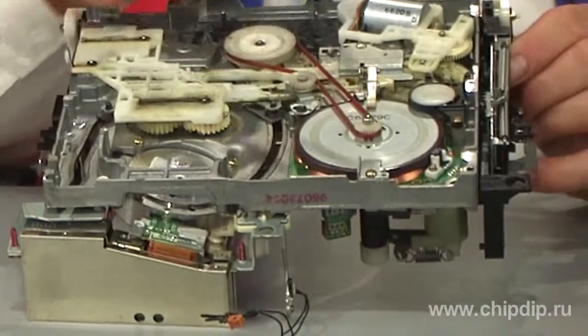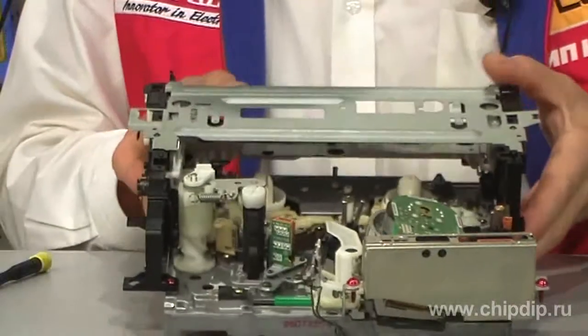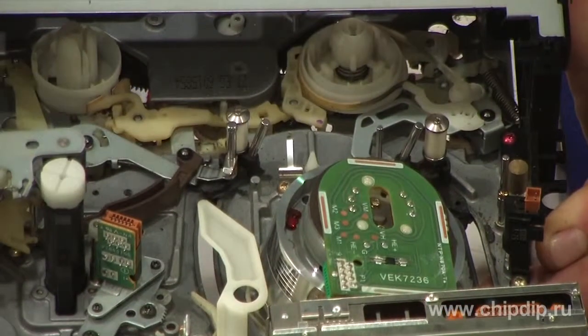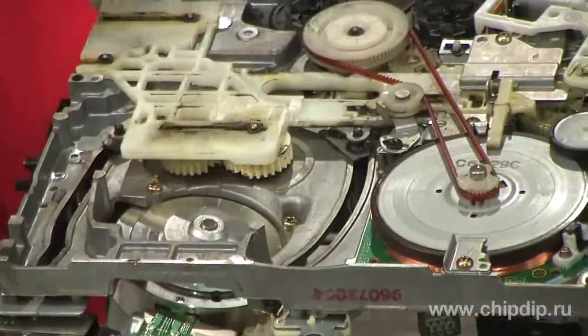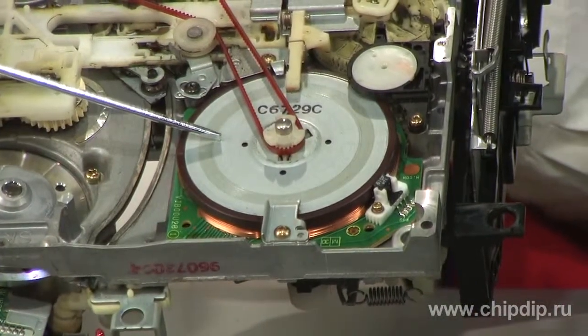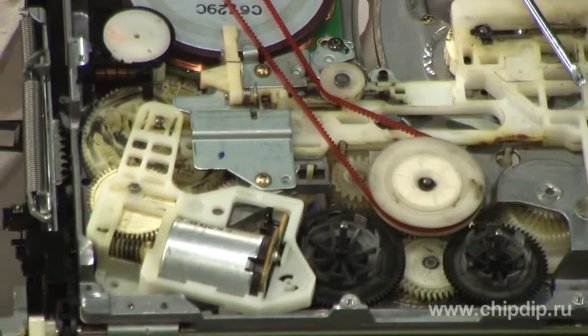Here is the video tape drive — it caused most of the problems, however, usually with the same fault. Japanese experts have done quite a job here; there is a solid metal frame with numerous well-made components. Here is the head assembly, on which the tape rubbed continuously, sometimes in a crumpled state. Here is the capstan, also called the master flywheel, which along with a pinch roller set the tape in motion.